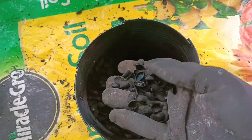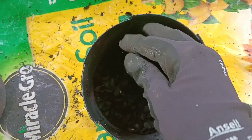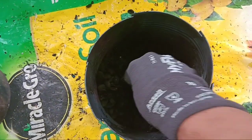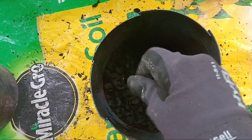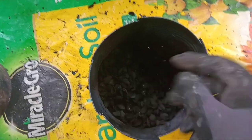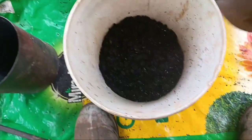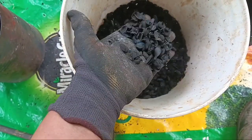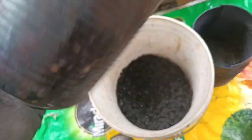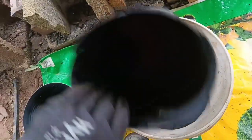So next time I'm going to put some bigger wood in it and just see what happens. Oh my gosh, this turned out absolutely perfect, you guys. For now, I'm just going to dump it in this little bucket because I've got a lid with it. I just cannot believe how good this turned out. And it looks like my biochar retort or burn chamber is still in good condition.